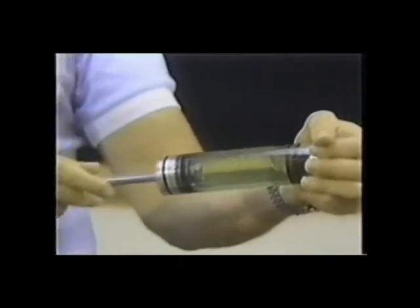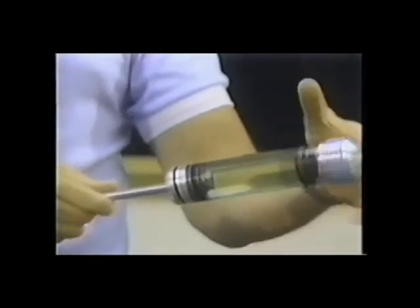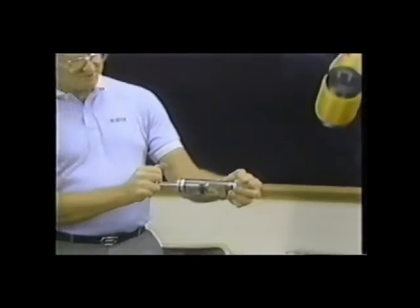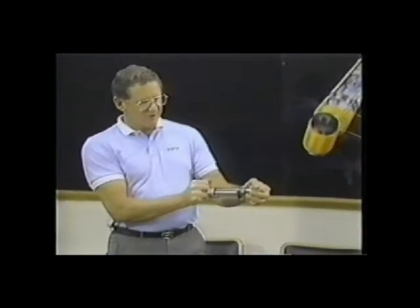All shock absorbers, whether they be gas or conventional hydraulic, work on a column of oil. When the piston moves through the column of oil, we have differentiations in pressure.